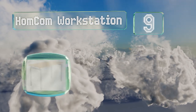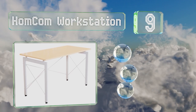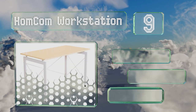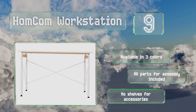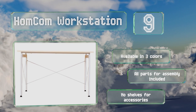At number nine, versatile enough to blend in with any decor, the Homcom Workstation features a handsome top and has a small footprint. Plastic feet keep the legs secure on both carpets and hardwood and prevent it from sliding or scratching the floor. It's available in three colors and includes all the parts required for assembly, but there are no shelves for accessories.